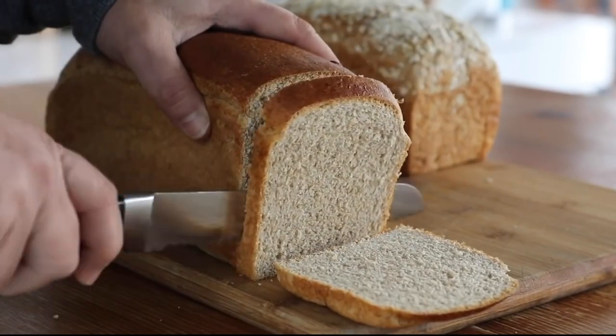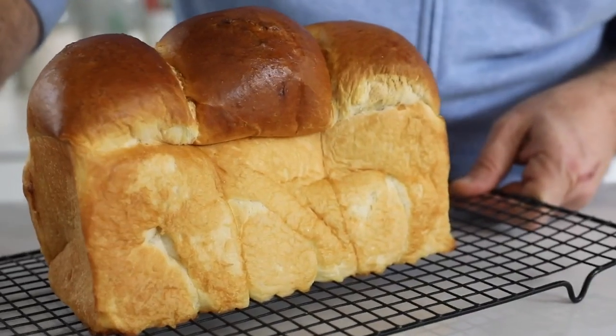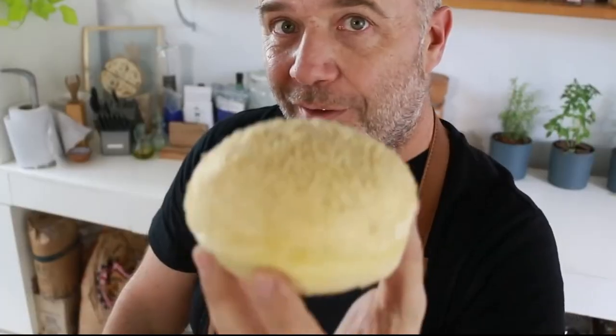When I say enriched, I'm talking about butter, eggs, milk — that's an enriched dough. And with this dough you can make wonderful sandwich bread, brioche bread, or even some gorgeous burger buns.